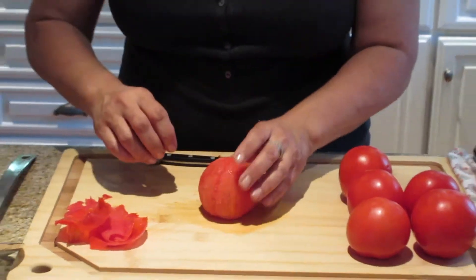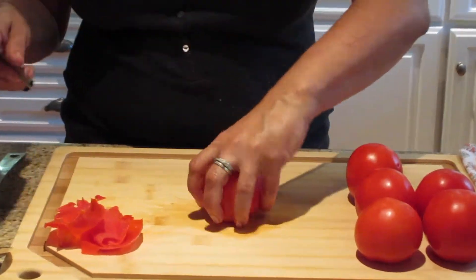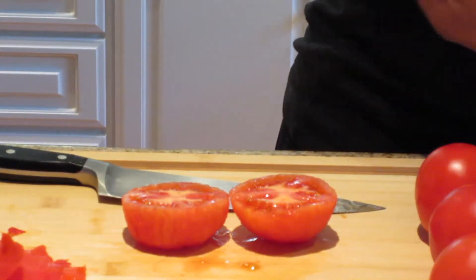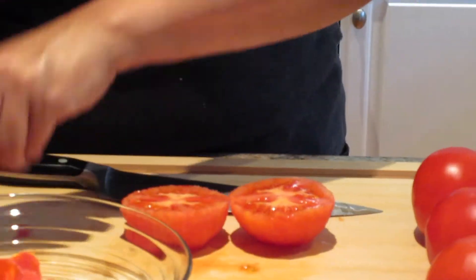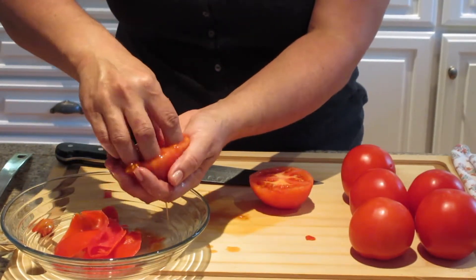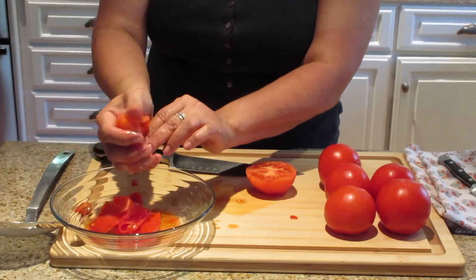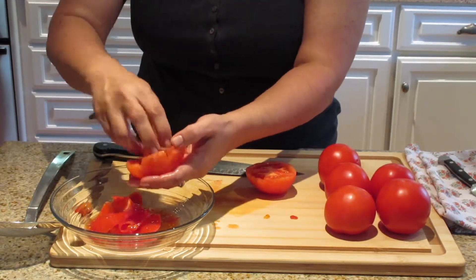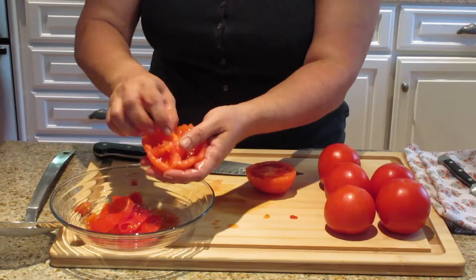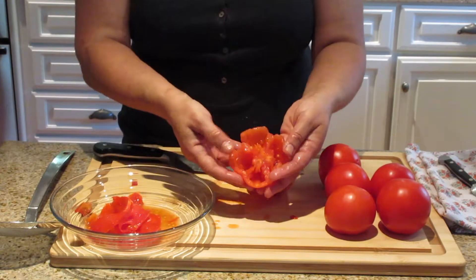Now to seed it, what you want to do is cut the tomato in half — not this way, but along the equator of the tomato. All you need to do is loosen the seeds a little bit so they'll come out. Just take your fingers — the best tool in the kitchen — and you just kind of squish it. If you have kids, they would probably love helping you with that. Taking out the seeds not only looks a little nicer, but also it eliminates some of the moisture in your dish.